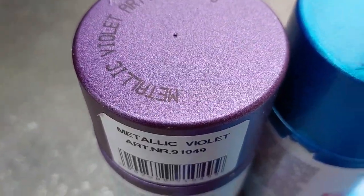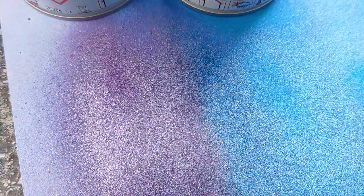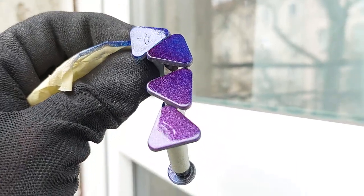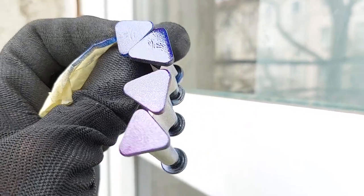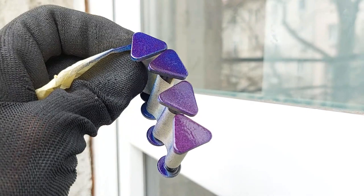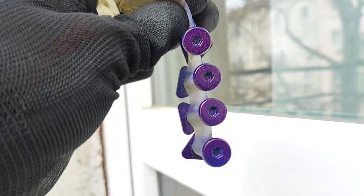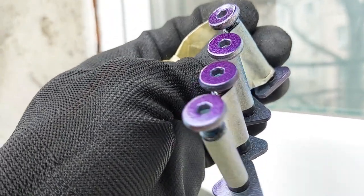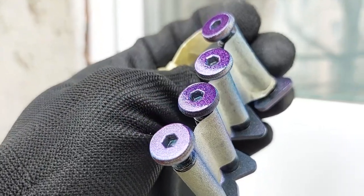A bit later I redid the trigger axles with a very deep blue metallic paint and a violet/purple paint. I used a white foundation, then sprayed it with blue paint — just a small amount — then overlaid it with the purple one, so I got a somewhat similar iridescent effect. I'm quite happy with how it turned out.